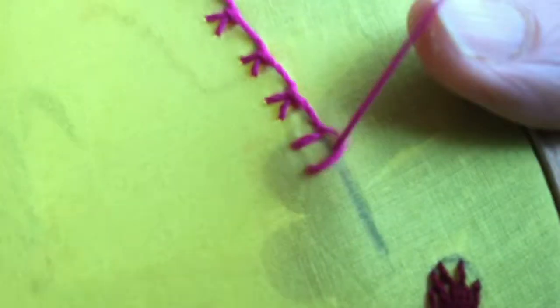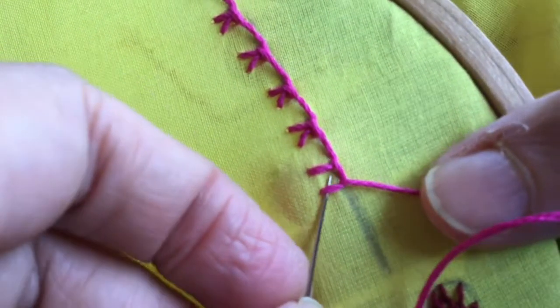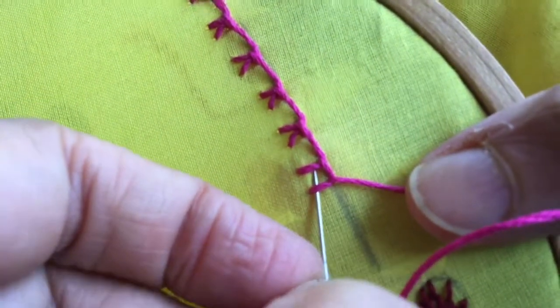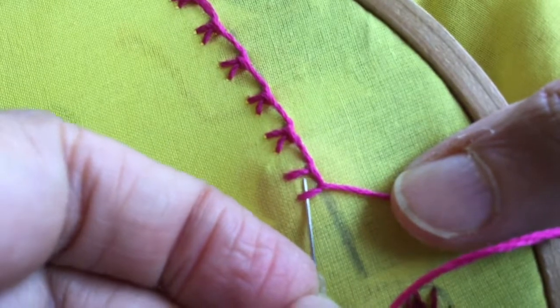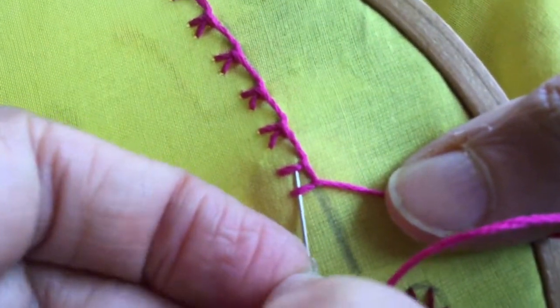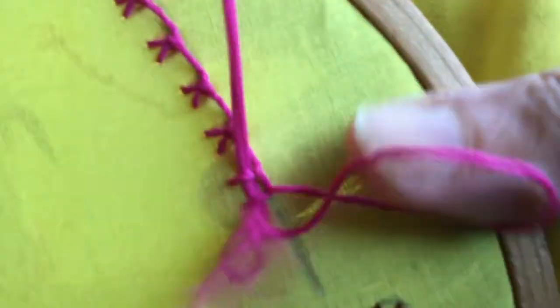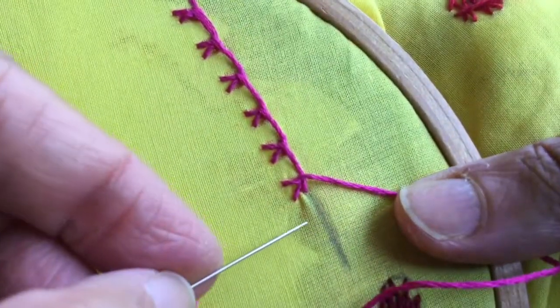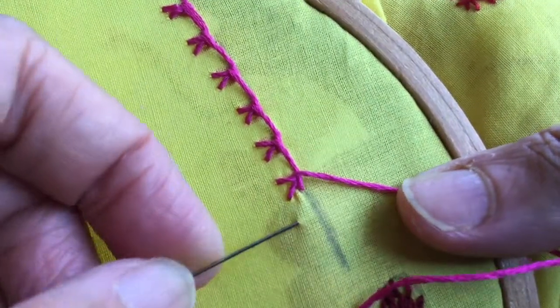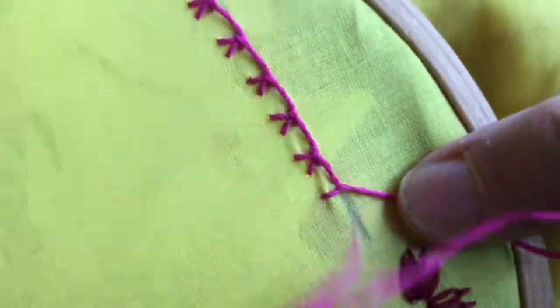Suppose you have a kurta — you can do two vertical lines with this twin tangled blanket stitch running vertically, and it looks nice on the sleeves or in the front on the yoke. Wherever you wish, you can use this.